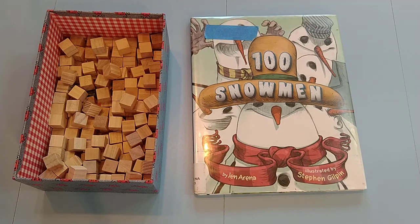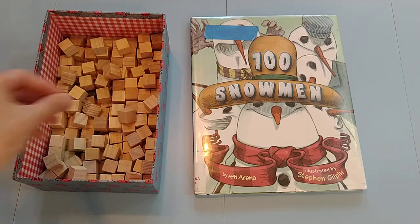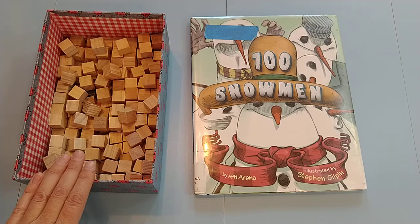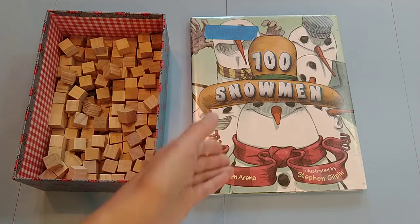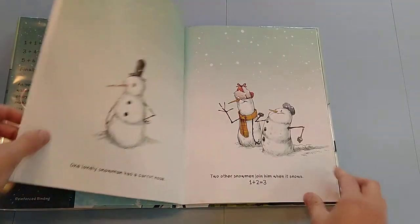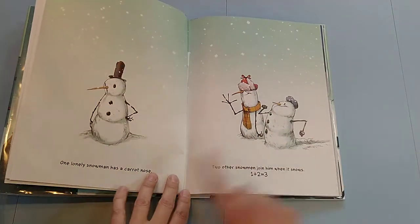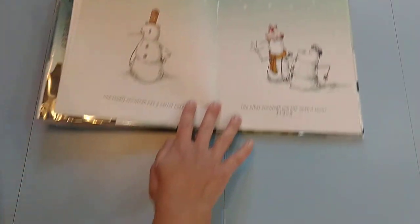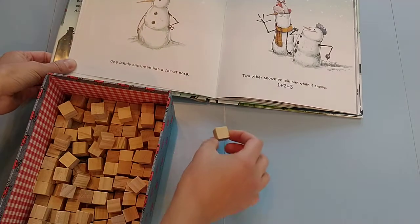That's a great time to use it — after you do a doubles lesson. What I use for this is just some sort of a counter, and you want to have at least 100 of them — more would be great — because we're going to have 100 snowmen. I read the book first; it's a really quick book. Throughout the book each page is adding, so we have one and two. As I read through, I have them take their counters and keep track.